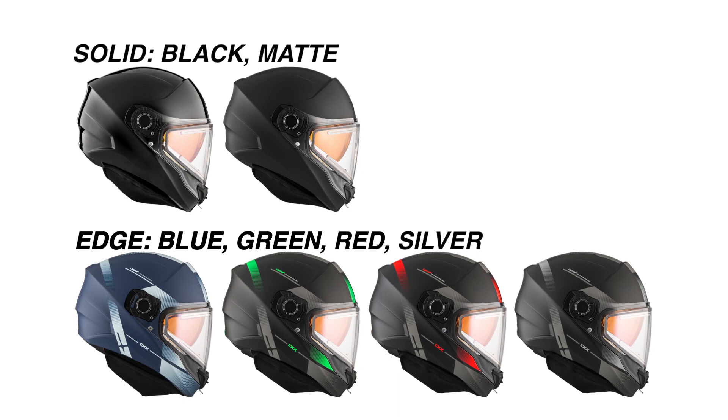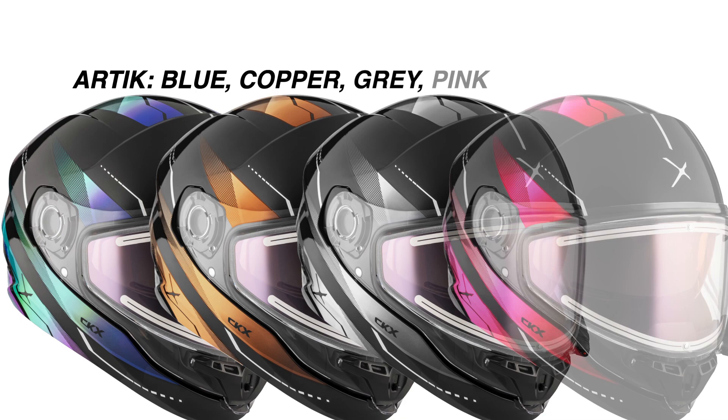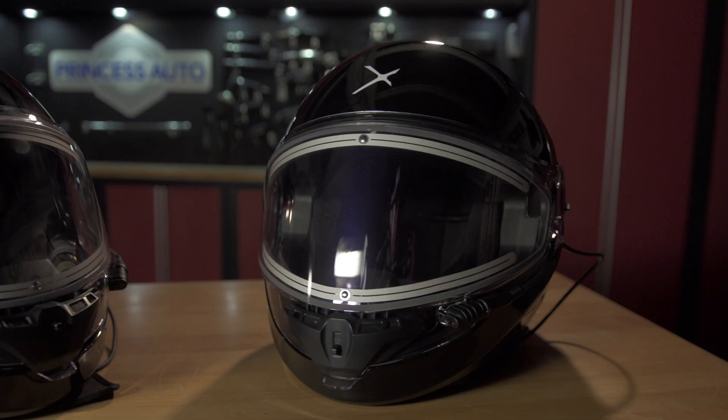No matter which Contact helmet you pick, they all come with the same options. The gloss or matte black as well as the Edge series of graphics in four different colors — they don't scream 'here I am,' yet they still look great with any gear or sled you pair it with. If you want a bit more flash, the Arctic graphic series in four different color designs has brighter, more vibrant graphics that look much more like the northern lights.